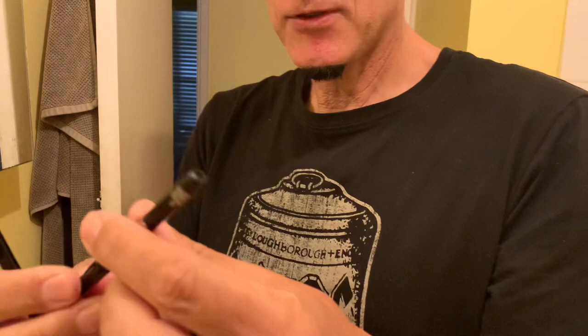Now I've got to do the eyebrows. For the eyebrows you need eye pens and pencils — this one is a pen and this one is a pencil. They're both waterproof.